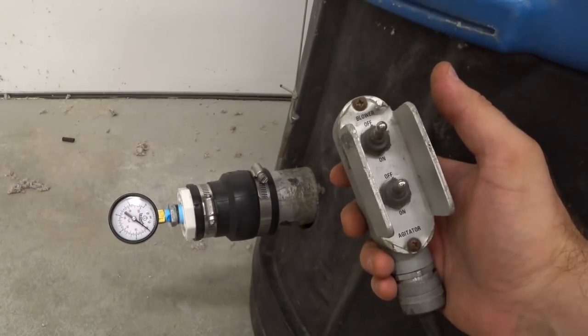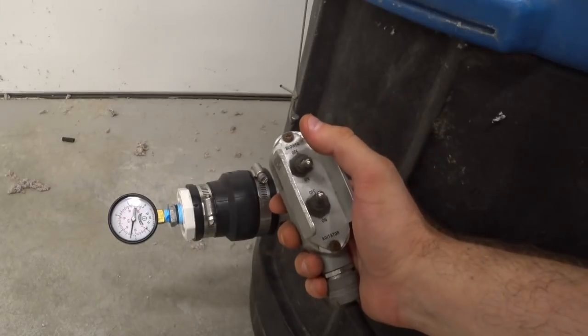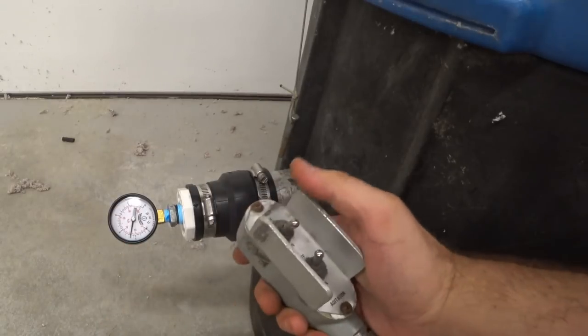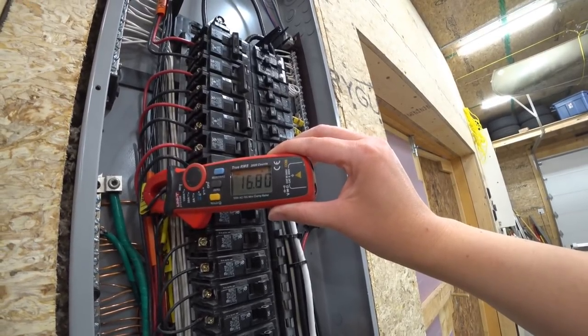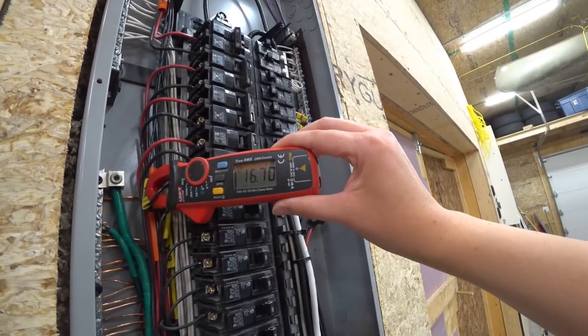Let's see what kind of pressure we can get with this new blower. Excellent — that's all the way up at 4 PSI now. Elena's holding the multimeter for me. I'm outside, turning the machine on — both the agitator and blower — and putting it under load to get the full amp reading.